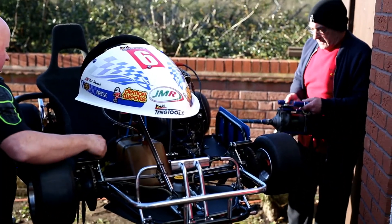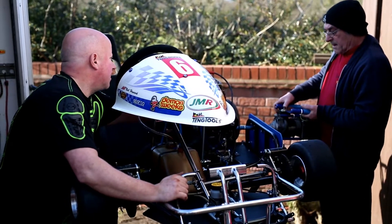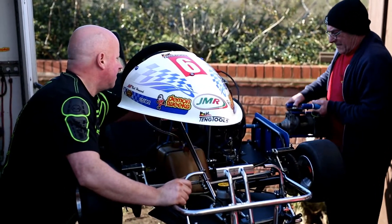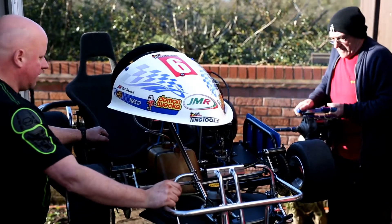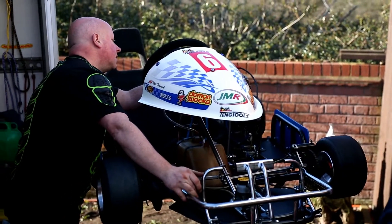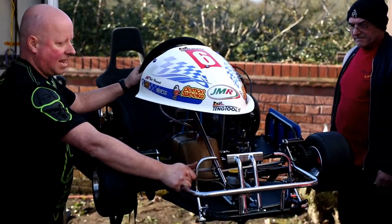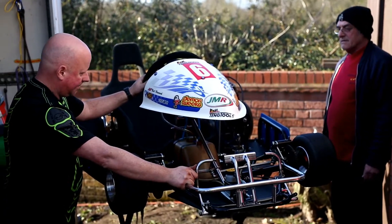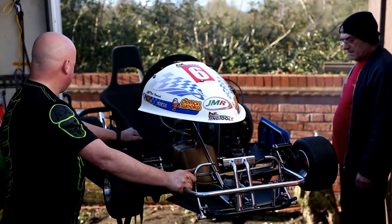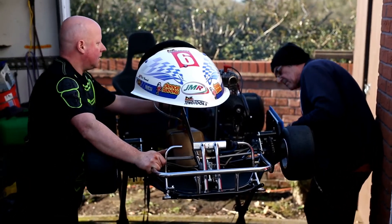How's that? That's good. Can you get in there? Yep. Tell me when you're ready. I'm ready. Is it in gear? No. Ready? Okay. [Kart starts] Oh my God.